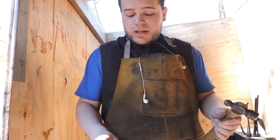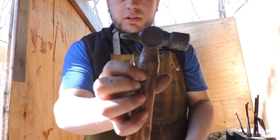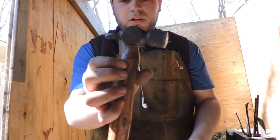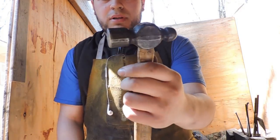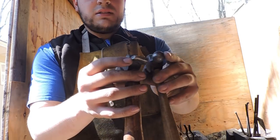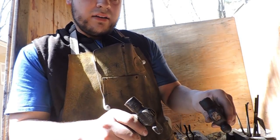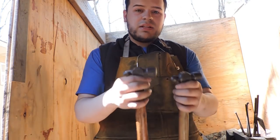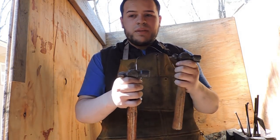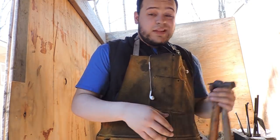So now I'm going to texture the blade, and I'm going to do that by using these two smaller hammers. This one is a cross-peen hammer — a small cross-peen hammer. This is a ball-peen hammer. Basically what we're going to do is use the peens on both of these hammers and just hit the spine of the blade. What it's going to do is leave an effect to make it look rustic and hand-forged, and that's what we're going for.